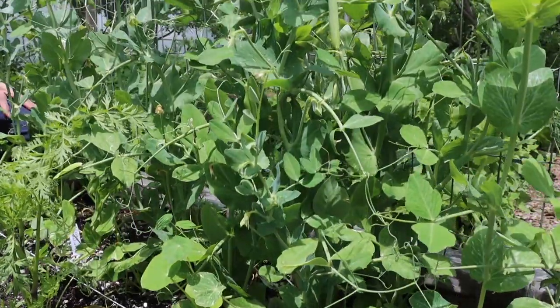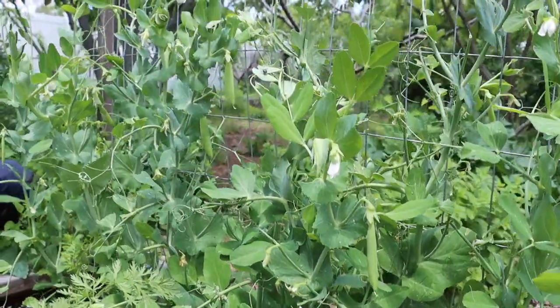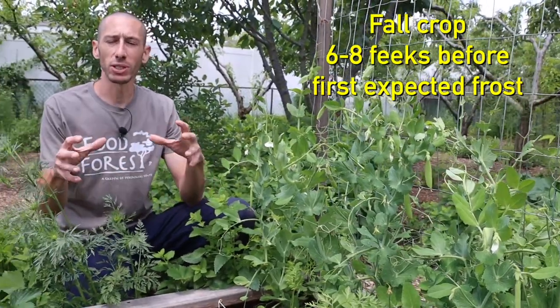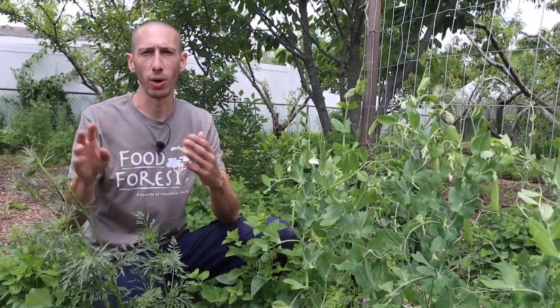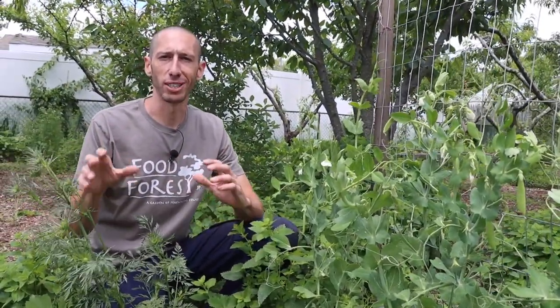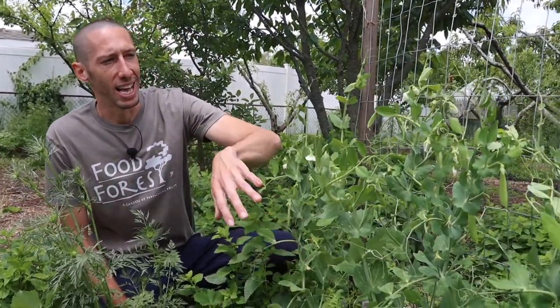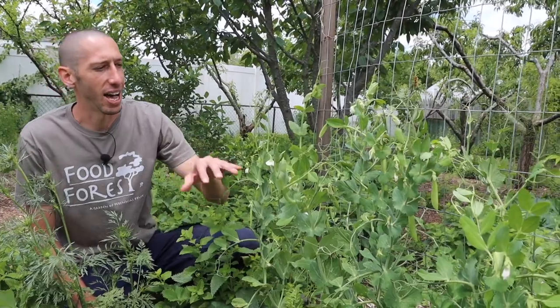If you want to grow your peas in the fall, plant them out about six to eight weeks before your first expected frost date. You want considerable growth before you go into the colder parts of fall and winter. I prefer growing my peas in the spring — this is usually when I get the highest level of production and the highest quality peas.